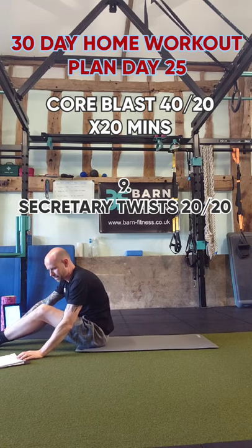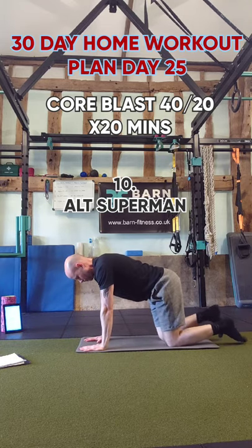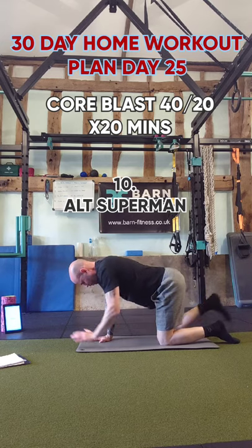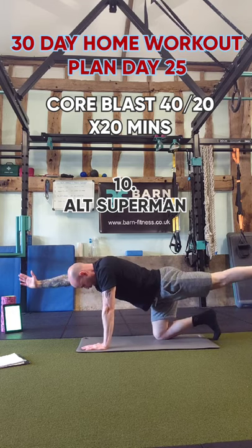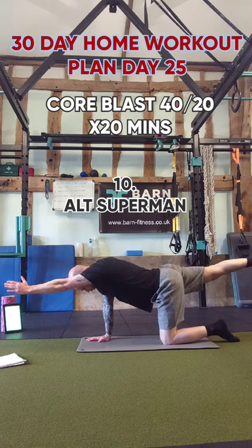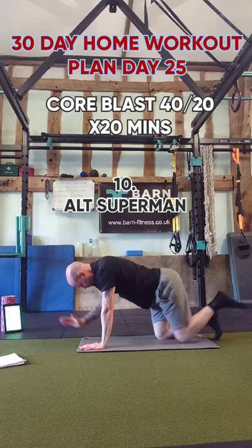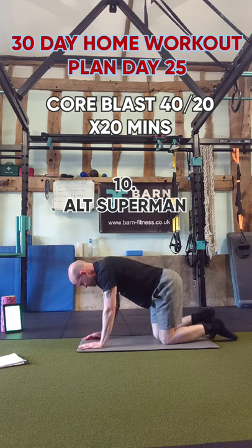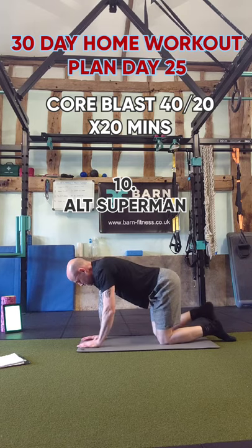Next exercise is supermans. On box position on all fours, bring one leg out and an arm out on opposite sides, back to the middle, then alternate — while stabilizing your core. Get a nice stretch through your shoulders and work into the glutes. Nice stretch through the arm and the toes. Try not to tilt the body, stay light, keep that core activated, breathe.